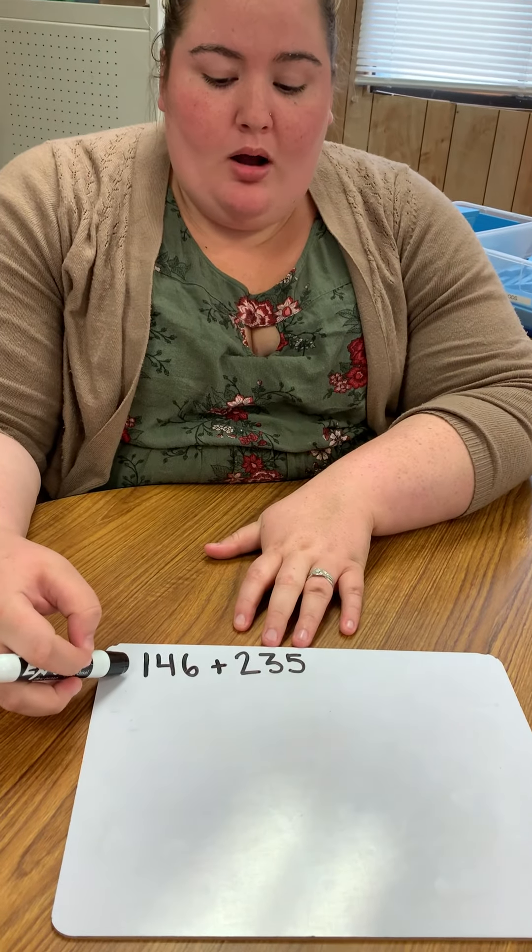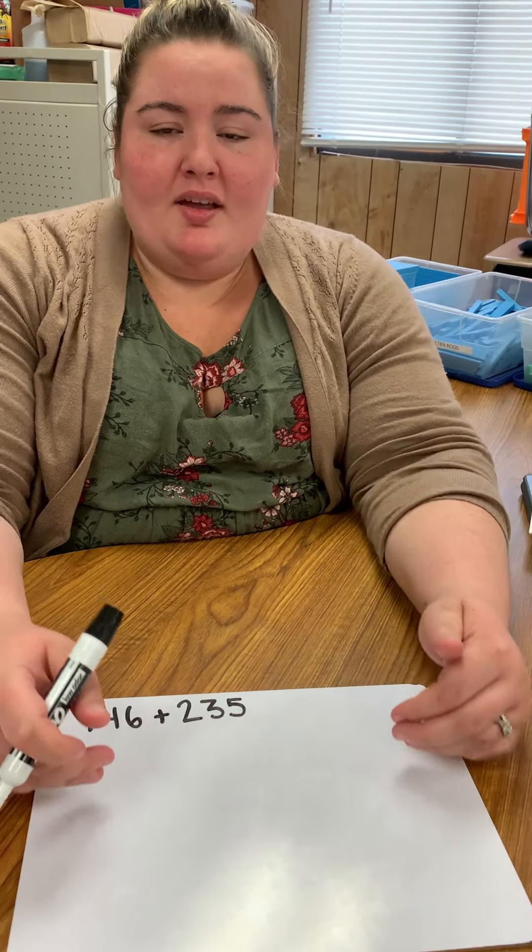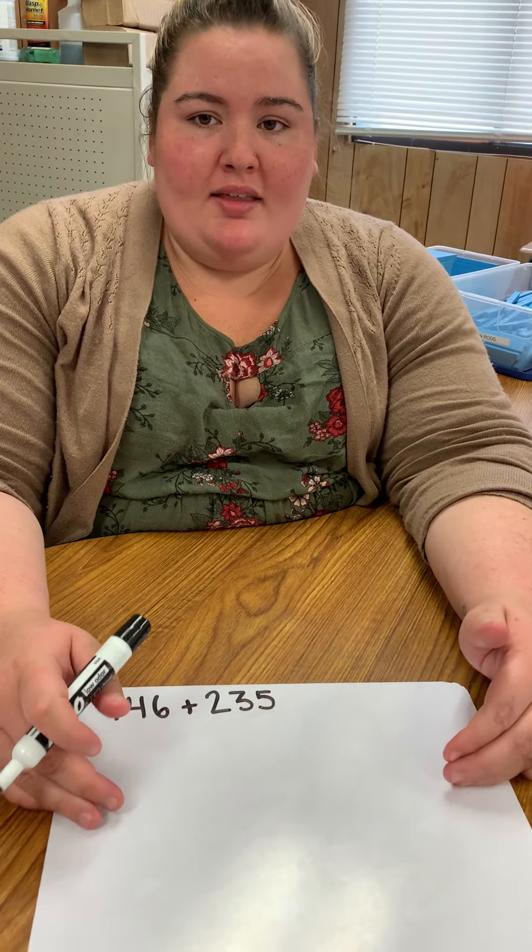So I've already written down the problem. I have 146 plus 235, and I'm going to go ahead and separate that into expanded form so we can add that by place value.